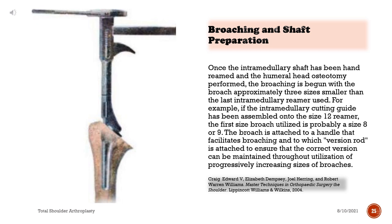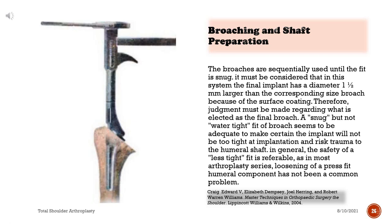Once the intramedullary shaft has been hand-reamed and the humeral head osteotomy performed, broaching is begun with the broach three sizes smaller than the last intramedullary reamer used. For example, if the intramedullary cutting guide has been assembled onto the size 12 reamer, the first broach utilized is size 8 or 9. The broach is attached to a handle with a version rod to ensure correct version is maintained throughout use of progressively increasing broach sizes. The broaches are sequentially used until the fit is snug. The final implant has a diameter 1.5mm larger than the corresponding size broach because of the surface coating.